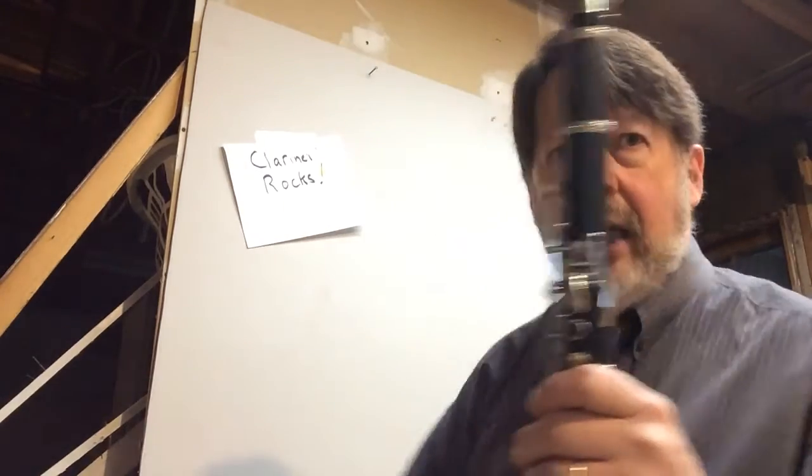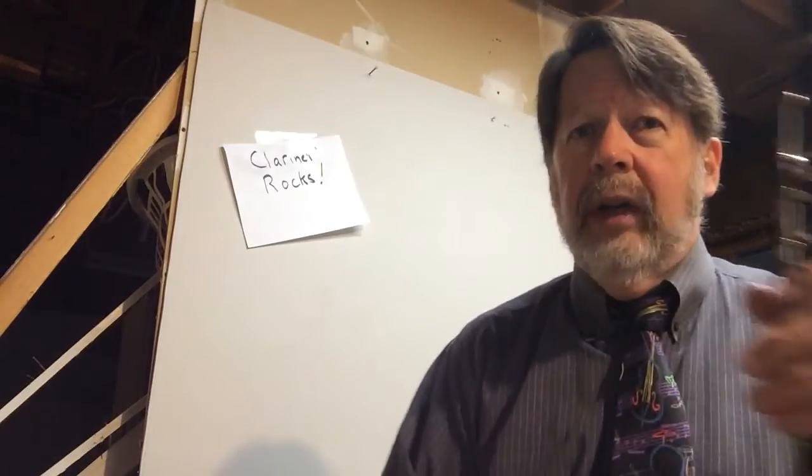All right, clarinet people, Mr. Fitz here, coming to you from my basement and clarinet rocks. All right, Erie Canal Caper is — I'm going to play it, and then we're going to talk about it.